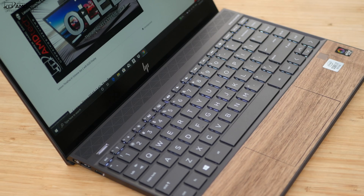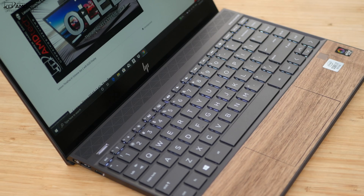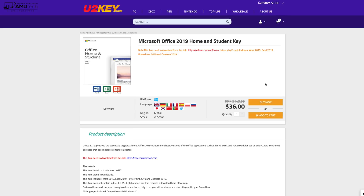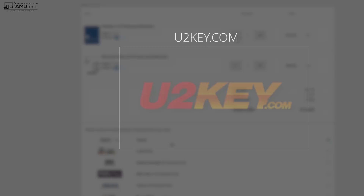Before we get to performance, let's hear a word from today's sponsor. Today's video is brought to you by u2key.com — your one-stop shop for Windows 10 Professional OEM keys, Microsoft Office keys, Steam CD keys, mini games, and so much more. Right now you can save 15% off if you use the discount code AUK15. Head on over to u2key.com to get those special savings.